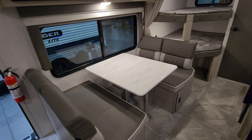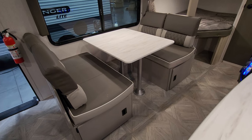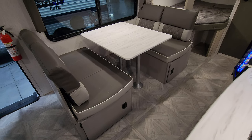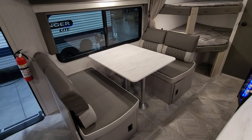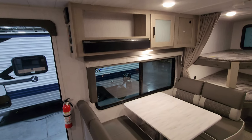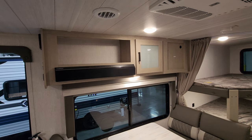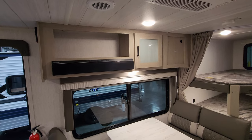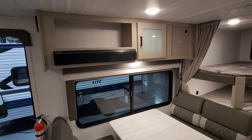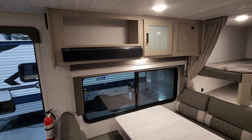Looking over this direction you have a booth dinette. There are doors on the ends that swing open so you can store items underneath. The booth converts into a bed for additional guests. Overhead there's more cabinet space, and on the right there's a spot where you could mount a small TV on a swing arm — useful for kids to watch or to view from the living room area.